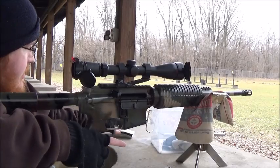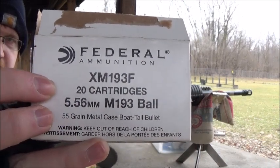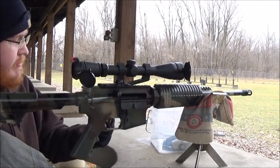I'm shooting some of this Federal XM-193F 5.56, 55 grain — I believe it's called Metal Case Boat Tail bullet.